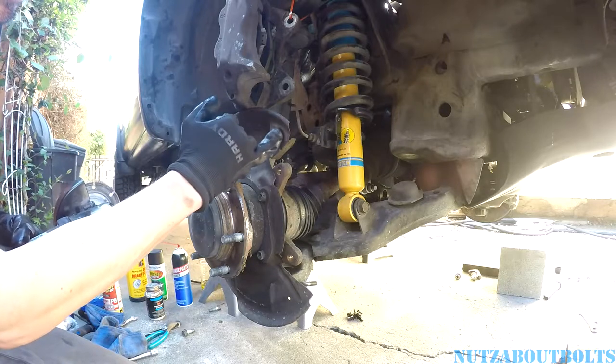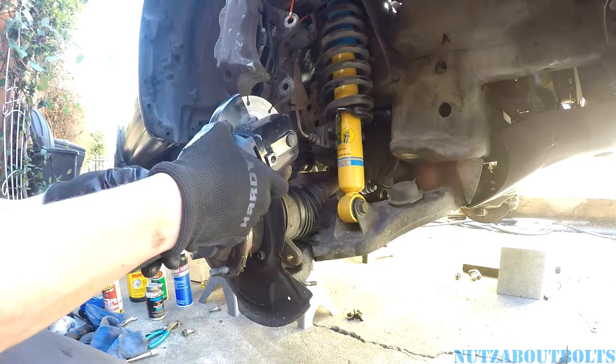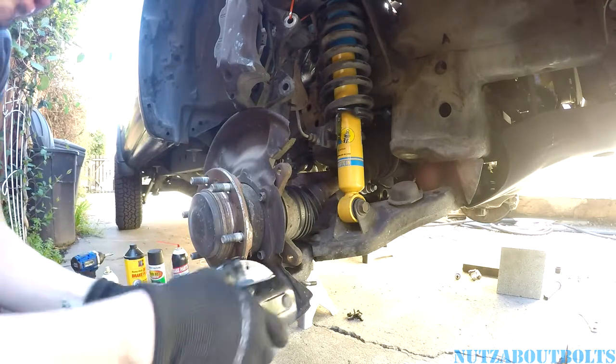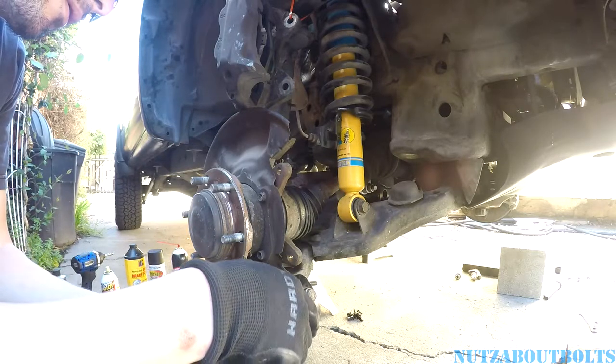I'm going to cut a little section off here, pretty much close to vertical, about like so. And then on the bottom one, we've got to cut it at an angle, about like that.